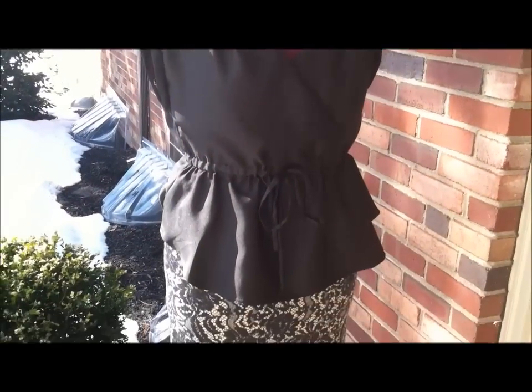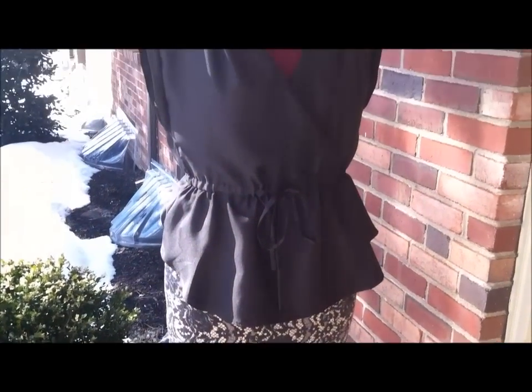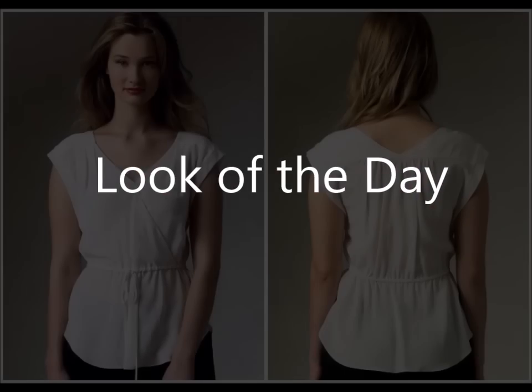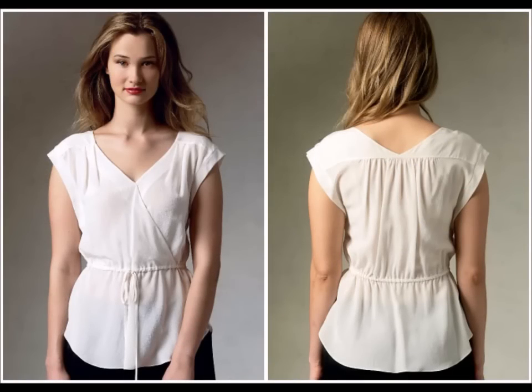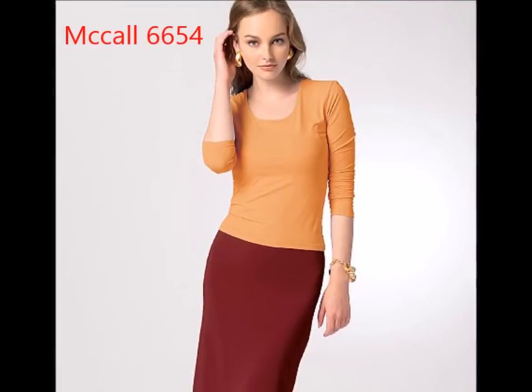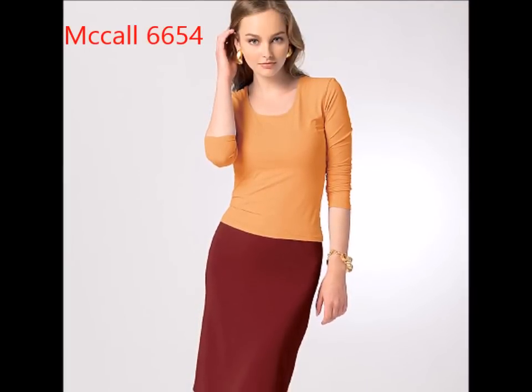Let me show you the look of the day. I chose this Rebecca Taylor top pattern because it can be used to layer under jackets in the cooler months or by itself in the warmer months, making it a great transition all-year-long garment for my work closet. I paired it up with McCall 6654, which is made out of a lace printed double knit.